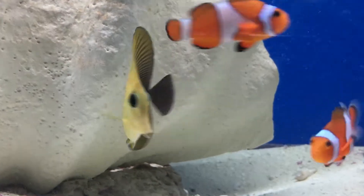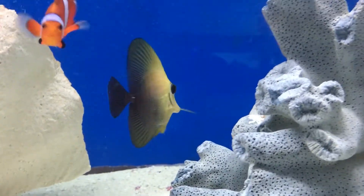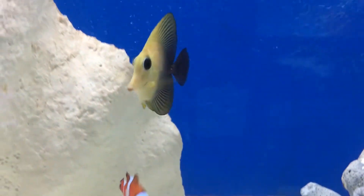What's up everybody, it's Brock and it's Thursday and we got a good ol' fish video today. It's gonna be all about the Scopus Tang, almost like an emo yellow tang.